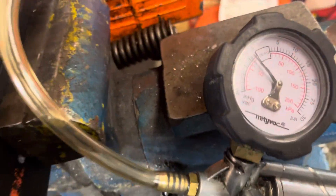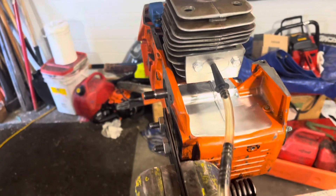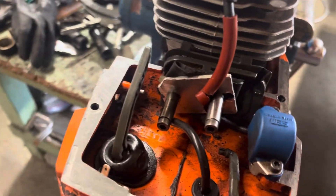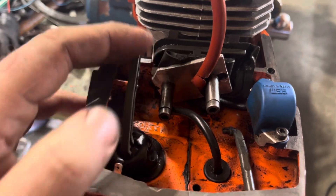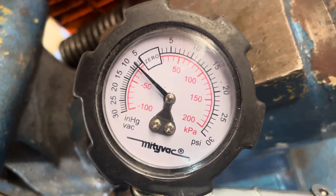Hey, it's Jim, just doing the pressure and vacuum test on the 288 here. I had a few setbacks this morning, but anyways, this is as complicated as you need to make it as far as block-off plates go. That's how I do it and it works just fine.